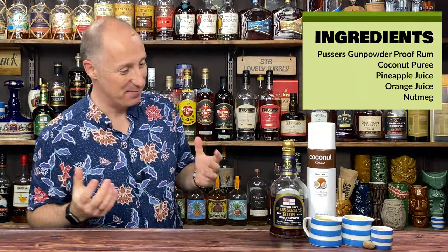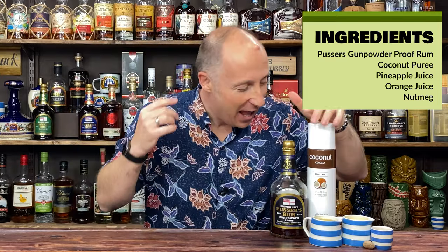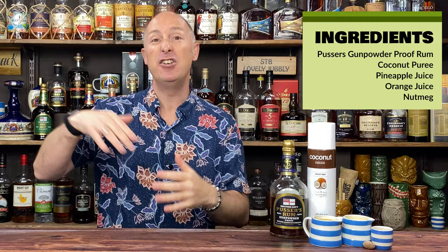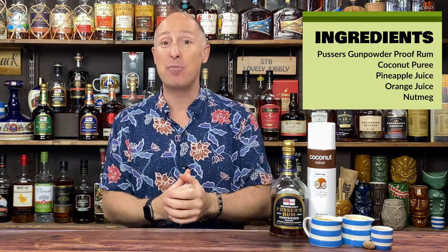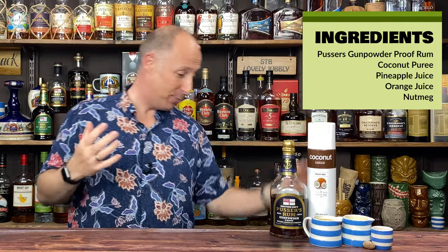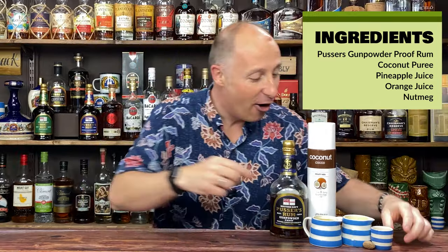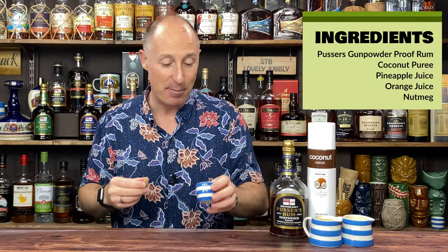Ingredients — very, very simple, this one. We've gone for the Pusser's Gunpowder Proof rum at 54.5% — proper, proper, delicious stuff. We've got coconut. Original recipes would use cream of coconut, but I'm all about long-life, shelf-stable products for you guys at home. So we go for products like the ODK coconut puree. Real is another brand, Monin have theirs in grey squeezy bottles. ODK is the one I love. We've got pressed pineapple juice — 100% pressed — and some squeezed orange juice. And we want some nutmeg on top.